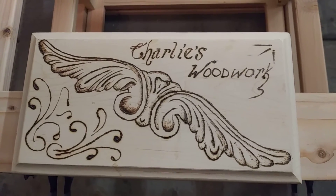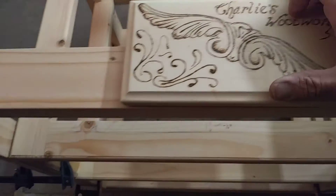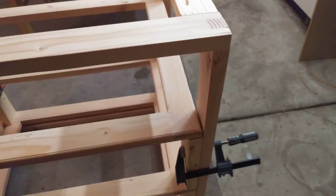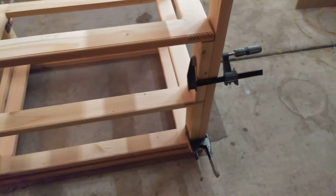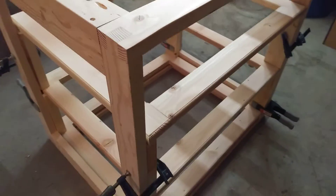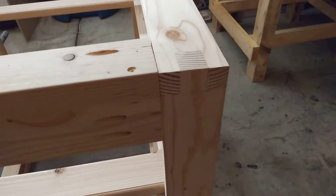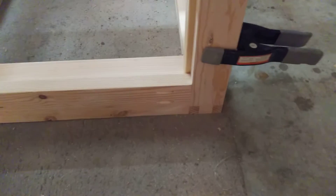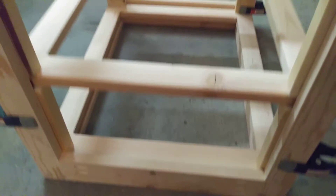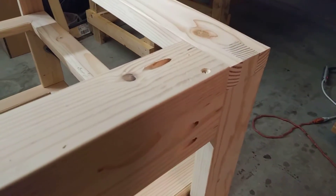Hello everybody and welcome to my channel Charlie's Woodworks. Today we're going to be doing an update on Phil's shoe rack. I'll walk around it so you can kind of see it. Here you have the box joint — nice and strong. Then again on the bottom you notice I've got corner supports using the French cleat system.